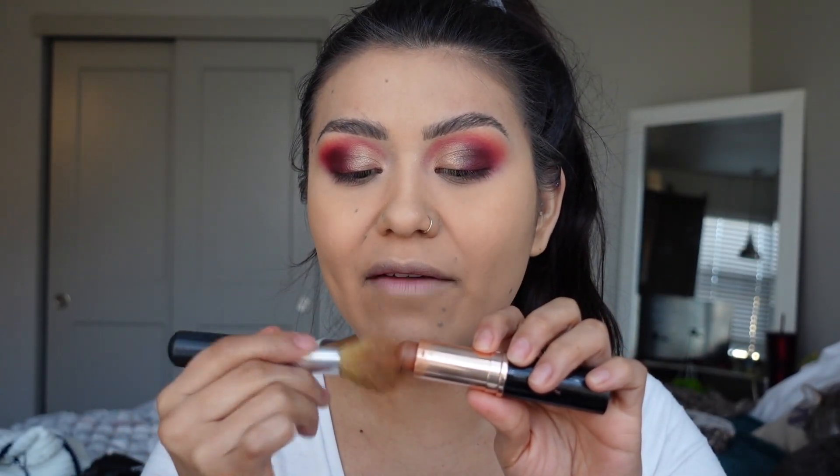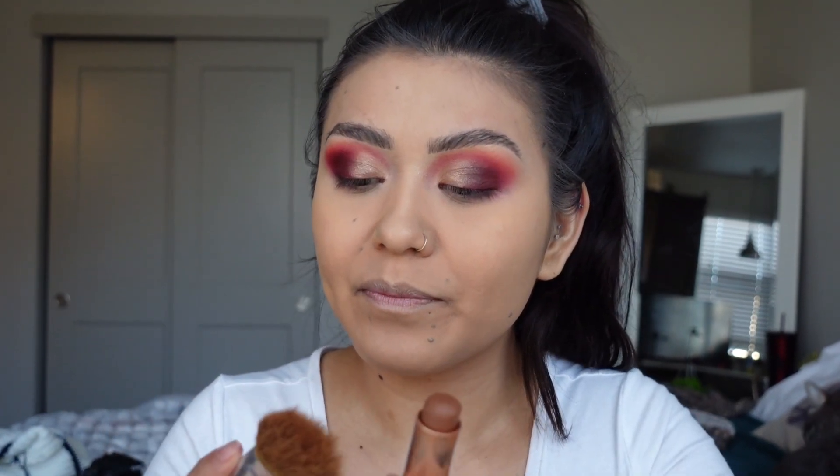I actually haven't been setting my under eyes. I'm going to contour my face. Lately I've been loving grabbing some foundation on my brush and just blending it straight to my face. I don't grab too much though, because this foundation is really pigmented — if I grab too much, I end up with a huge stain almost on my cheeks. So I try to grab as little as I can and just blend, blend, blend.